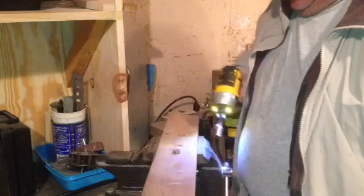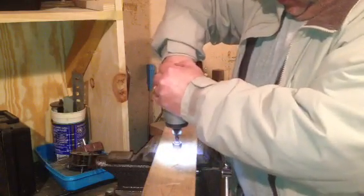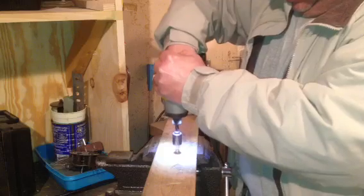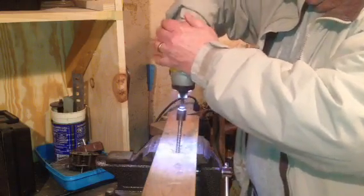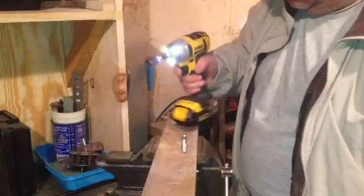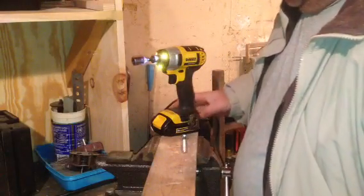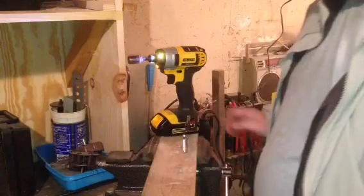Very nice. I don't know why we're having problems with the screws. Take her out. That's pretty hot, that lag bolt. So be careful after you take them out and put them in with this drill.